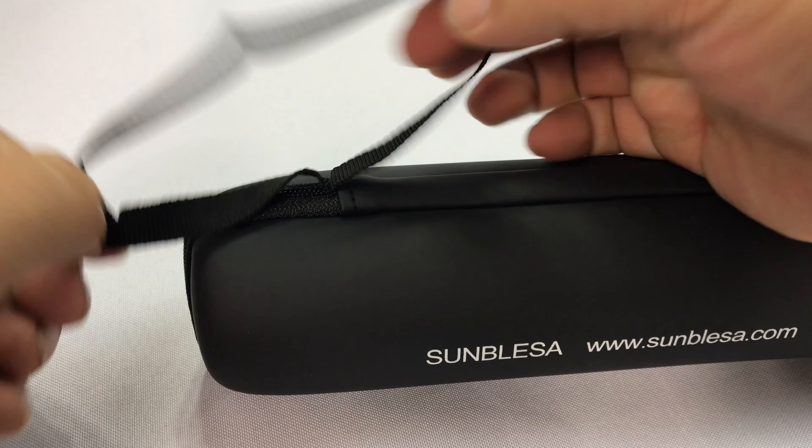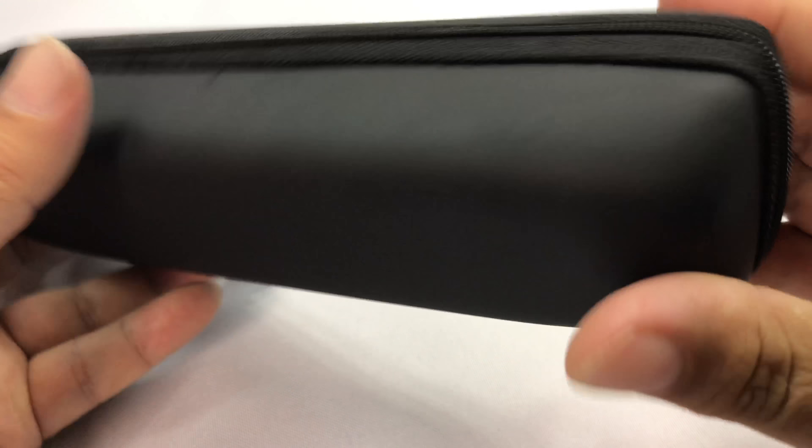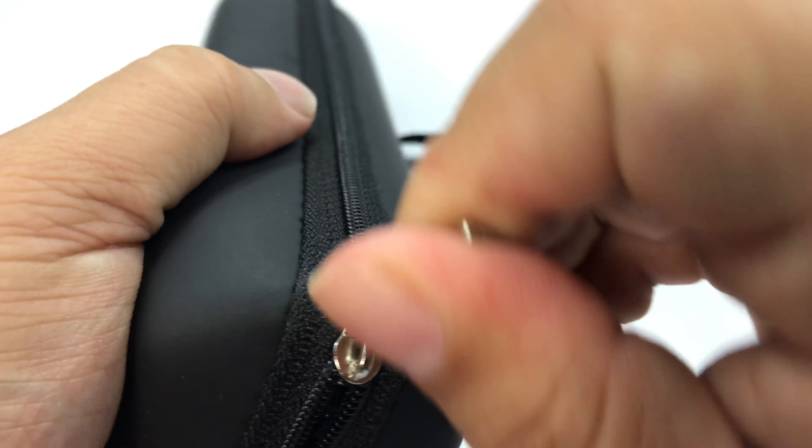It has a built-in strap on it and then it has kind of this soft, hard case and zipper all the way around. Let's go ahead and open up this bad boy and take a look at it.